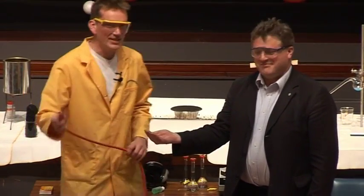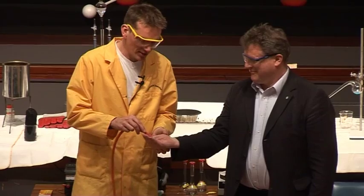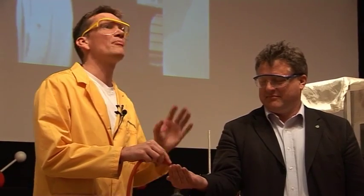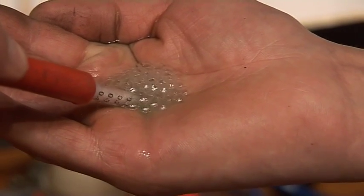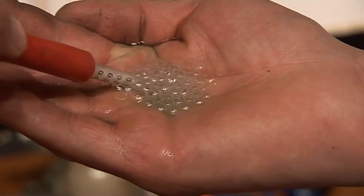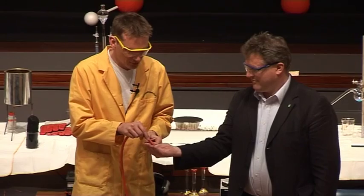Now, over here, we're splitting up some water using an electrical current, just as we did before. And remember, we get the hydrogen and oxygen gas given out in just the right ratios — two to one. And we're combining these gases together, mixing them up and making lots of bubbles on the hand.